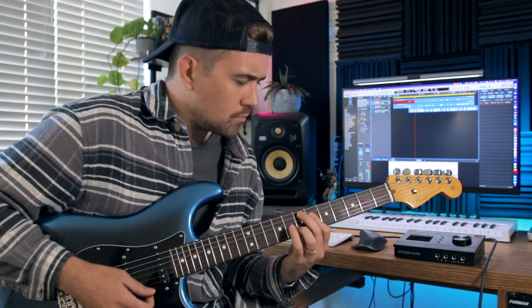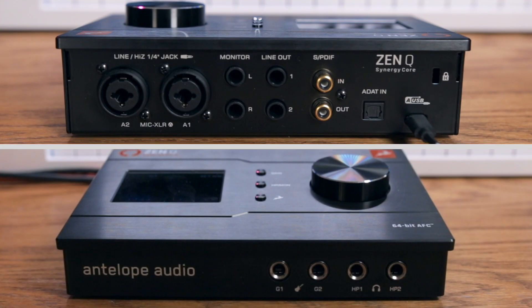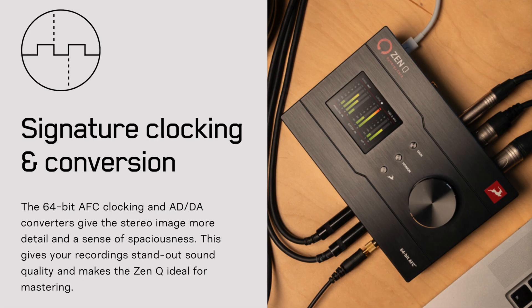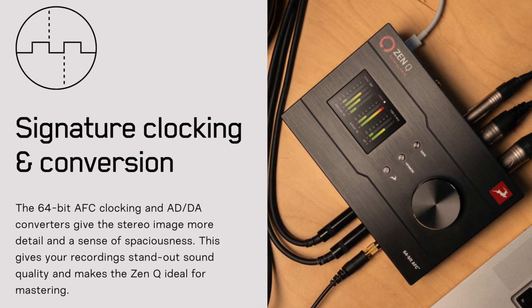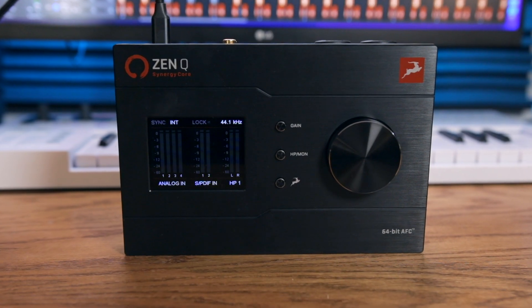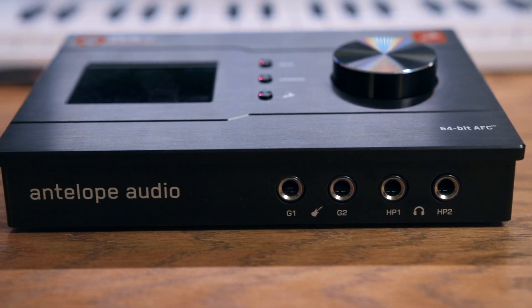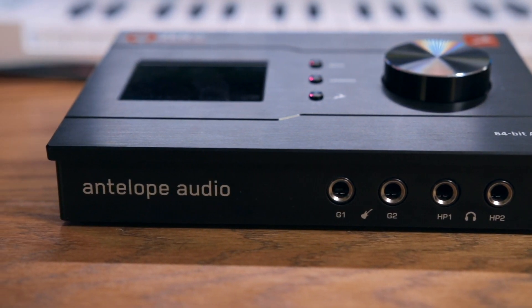These interfaces sound great, their size makes them portable, and each interface features some really nice features for its price. Today I want to check out the ZenQ Synergy Core Audio Interface with you, which features four inputs, class-leading AD to DA conversion, and 10 additional channels of expandable I/O. A very special thank you to my friends at Antelope Audio for supporting this channel by sponsoring today's video. The ZenQ Synergy Core, for me, feels like the sweet spot in Antelope's lineup of desktop audio interfaces.